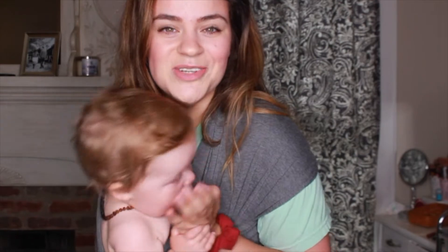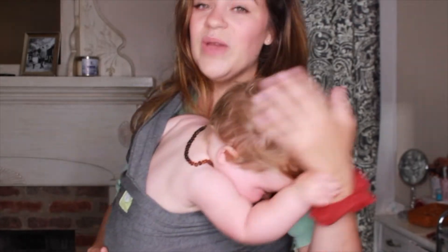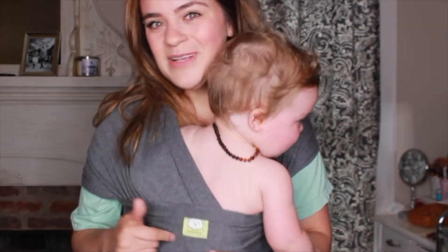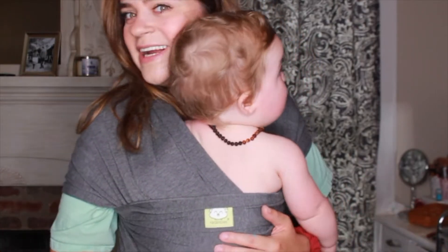So please subscribe before you watch the video and give it a thumbs up if you enjoy it. Check out Kia Babies down below to grab your wrap carrier slash ring sling carrier. And head over to my Instagram at Becca Hall — I'm always over there. But we are going to get right into this video.